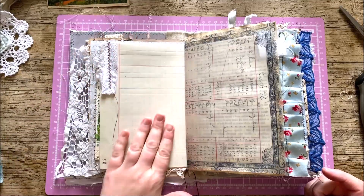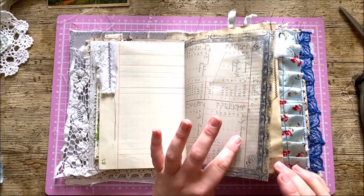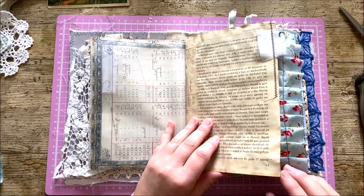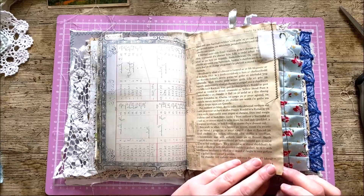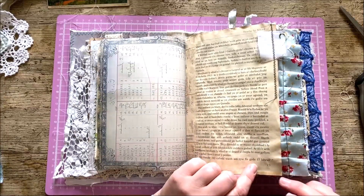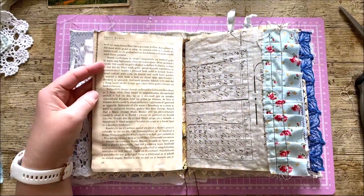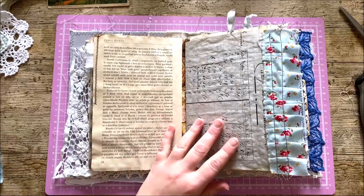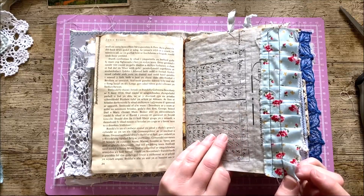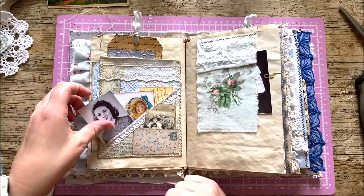I just think it adds a little bit of interest but it also then leaves you a nice writing page. This is one of the pages from the kit where I've actually printed it onto vellum. This is a lovely tea-dyed page from that book — it's all in Welsh — so I just thought that was quite nice. The book is all about the lady's family and her history, so if you were able to read any of that, brilliant. I've just done a little fabric scrappy thing at the top there.